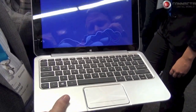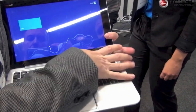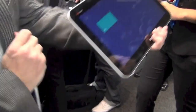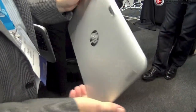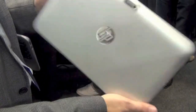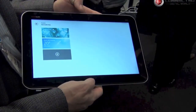So you've got a great notebook whenever you want it to be a notebook. But then you've also got a great tablet when you want it to be a tablet. When it's in tablet mode, it's about 8.5mm thin — sleek and modern. You've got cameras on the front and rear: an 8-megapixel camera with a flash on the rear, and a 2-megapixel camera on the front.